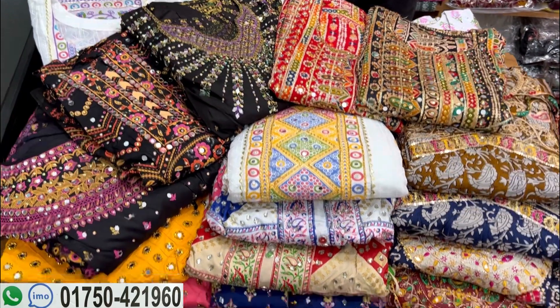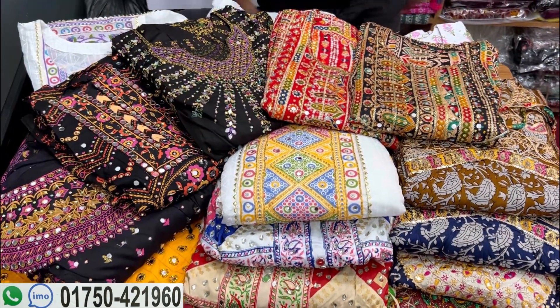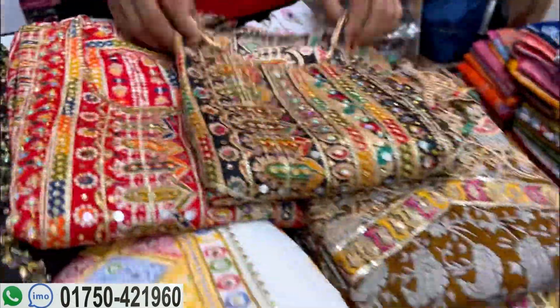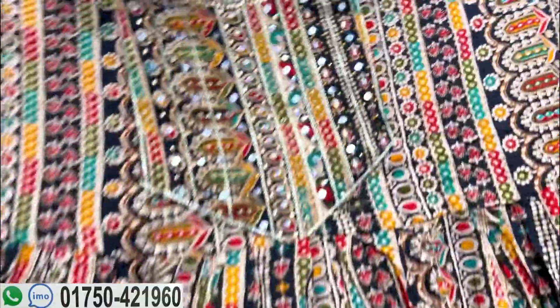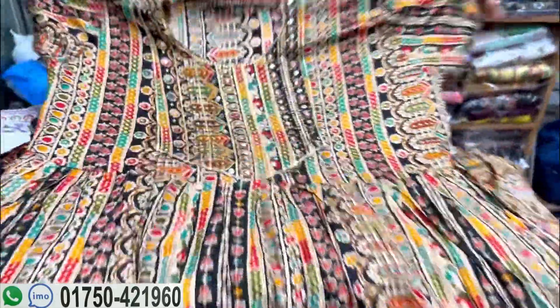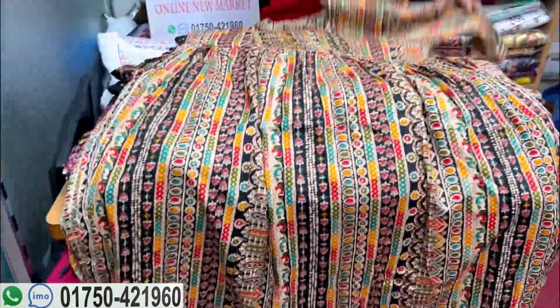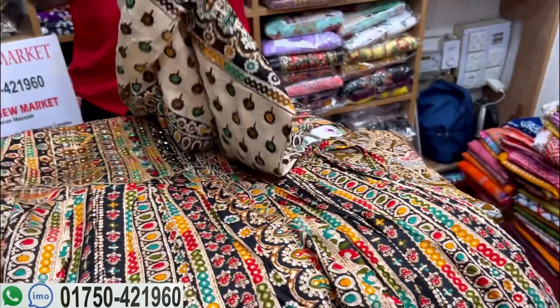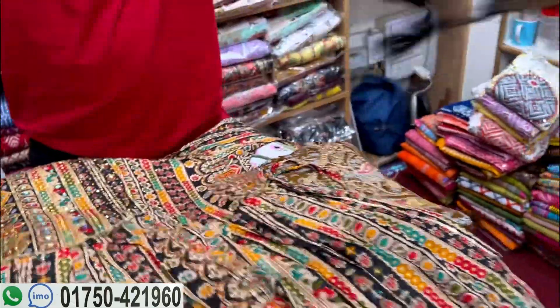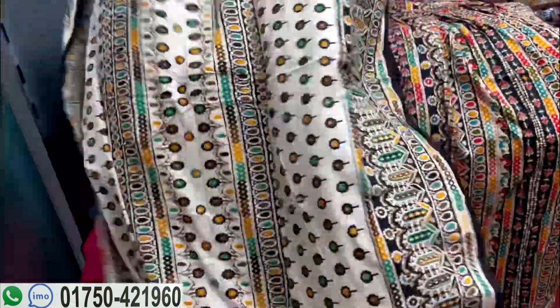Assalamualaikum, welcome back to my channel Shopping Guide. We will share our new market collection.